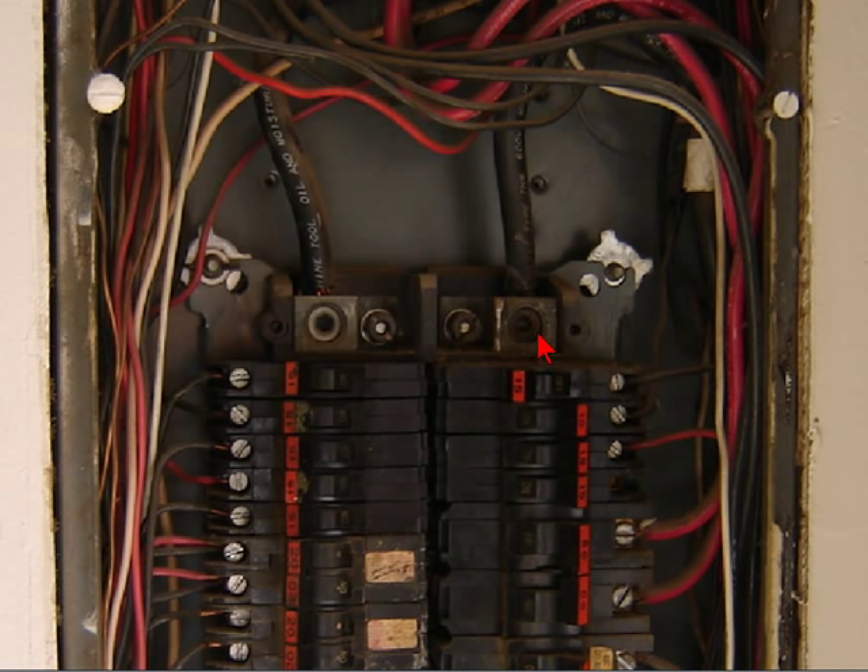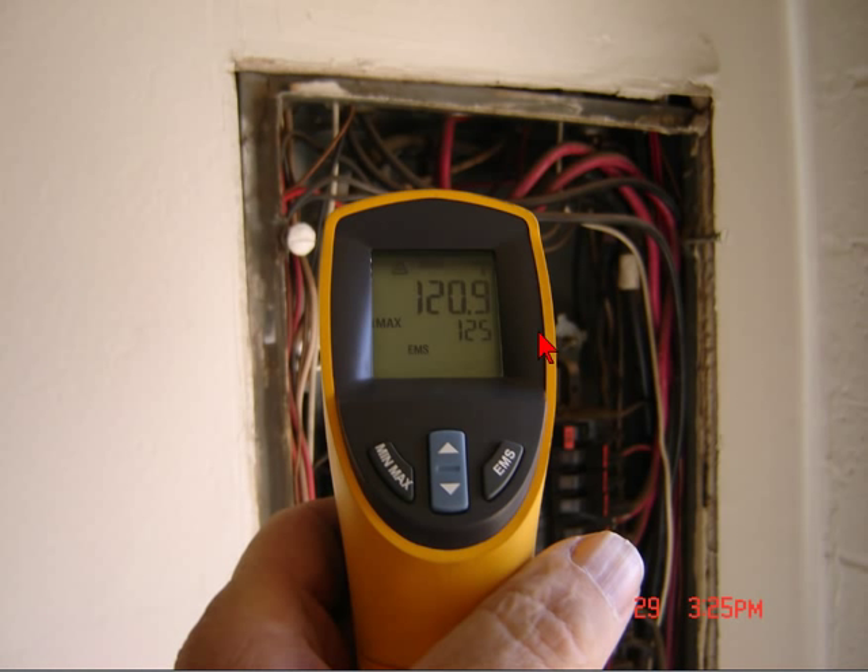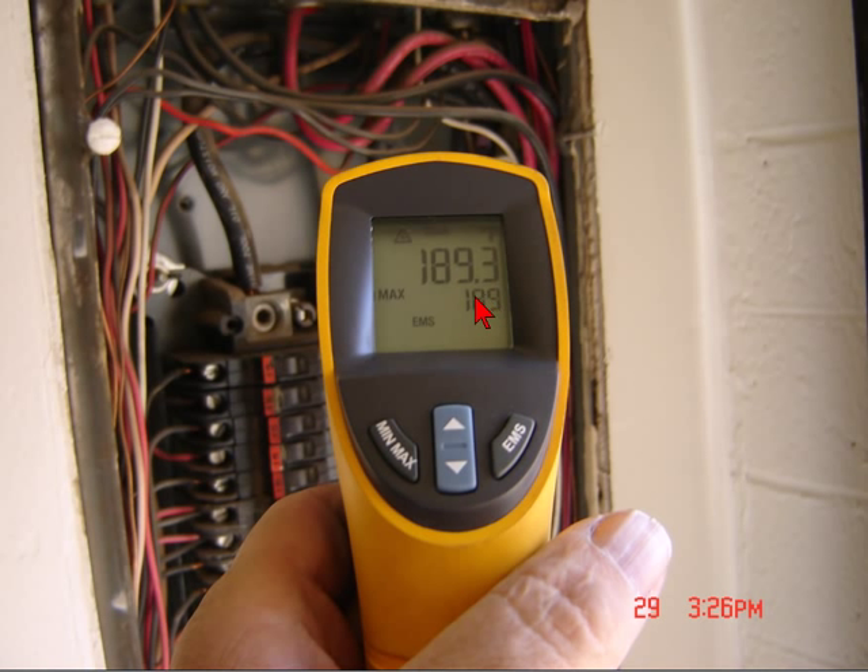In the next pictures I'll show you my thermometer readings and show you what the temperatures are. On the A phase we have 120.9 degrees roughly — I'm probably about a foot or so away from the panel in that picture. And then the B phase, as you can see, is 189.3 degrees.